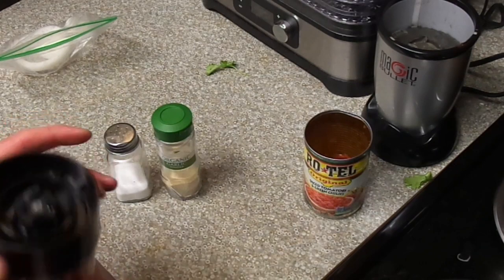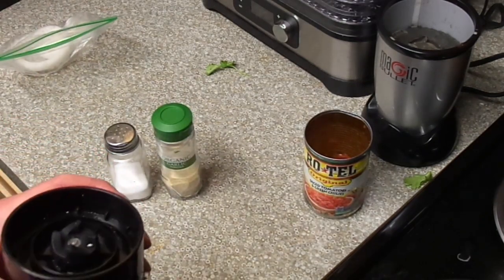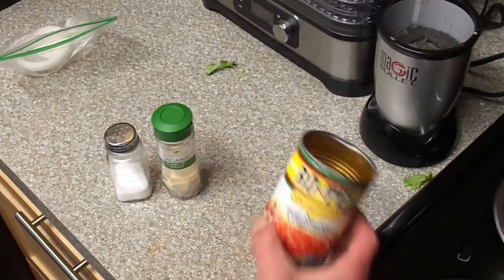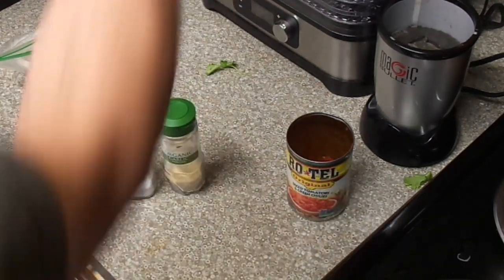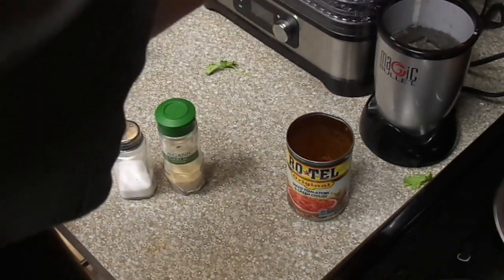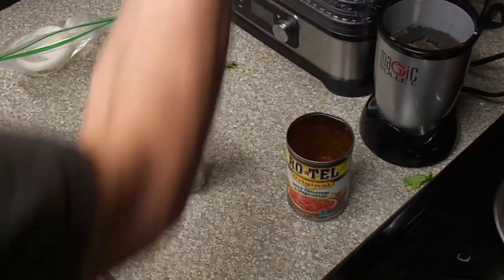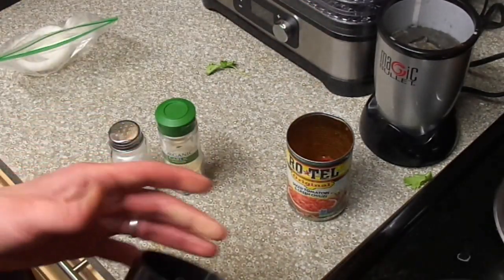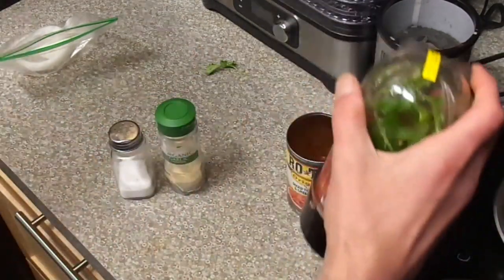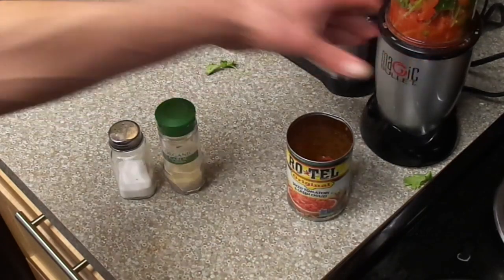If you can't afford the dry herbs or whatever, just do a can of Rotel, salt, and garlic powder. For cayenne pepper or red chili flakes, you can even throw those free packs from pizza on there. Crushed red pepper, cayenne — no matter which — some salt and garlic powder and Rotel, and that's how you can make some quick salsa.